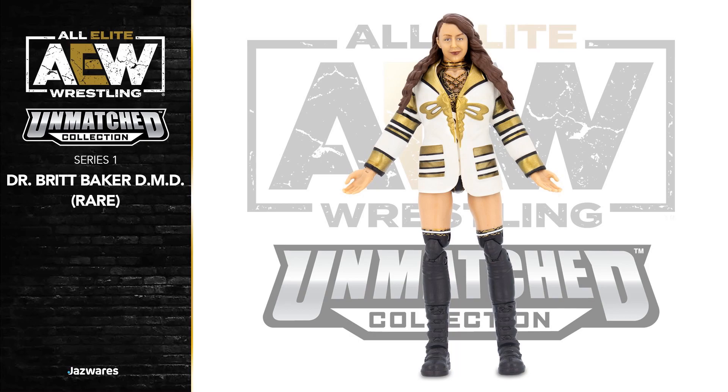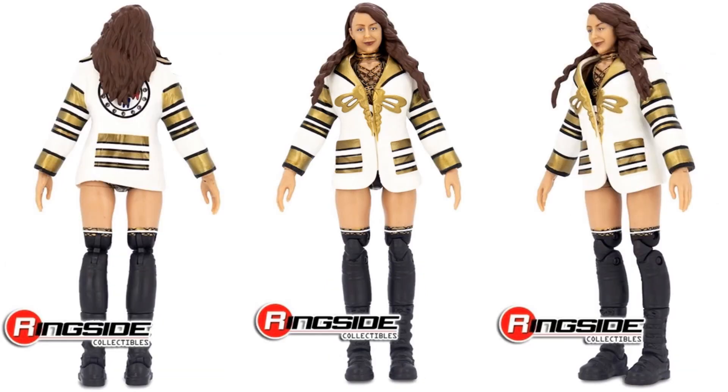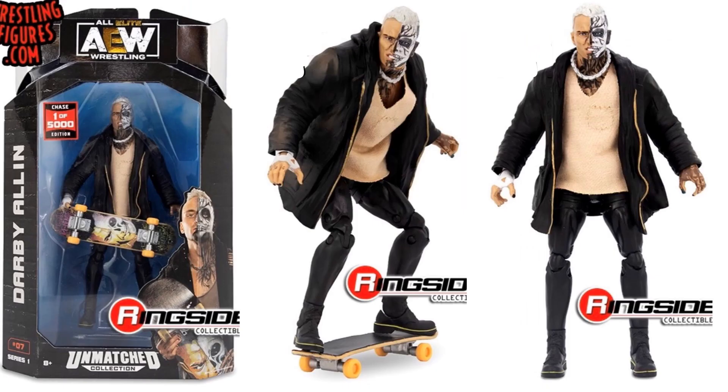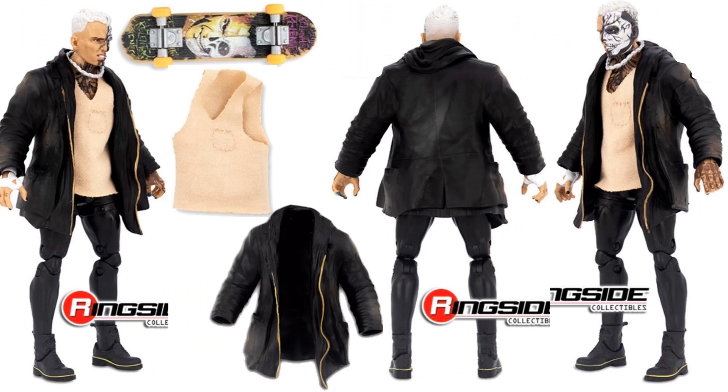Here's the rare variant of Dr. Britt Baker DMD — she's got the gold jacket on this time, one in 3000. There's the package from the sides and back — figure number six. And here is the chase variant of Darby Allen, with a soft goods brownish-tan shirt. The skateboard has different paint than the regular one. It's a one-in-5000 edition. There's the tan shirt that can come on and off, along with the jacket.